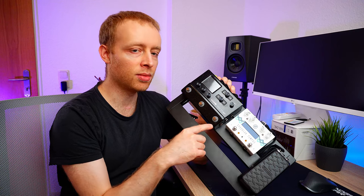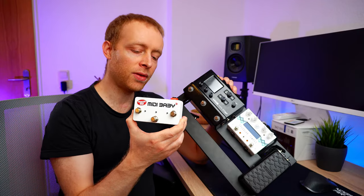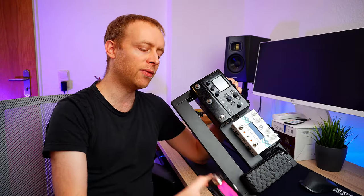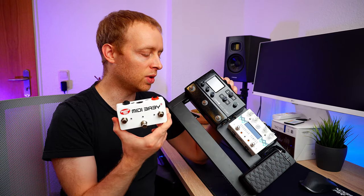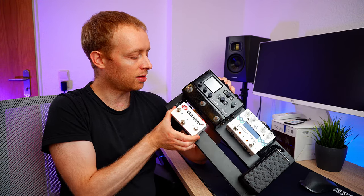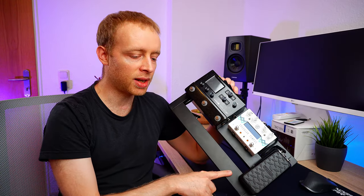I actually planned to use a Morningstar MC3, which would have fitted perfectly here. What I got instead is the MIDI Baby 3 by Disaster Area Designs. I've thought a while about the MIDI controller and this dual footswitch, if I really need both. I've concluded that probably for the time being the MIDI Baby 3 alone will do, and it actually fits in this spot.